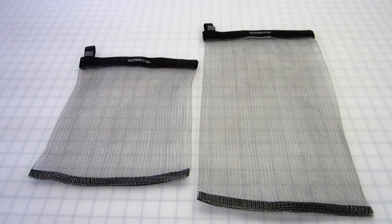Again, Simple Outdoor Solutions with information on the OutSec UL and UL Micro. Have a great day and thanks for stopping by.